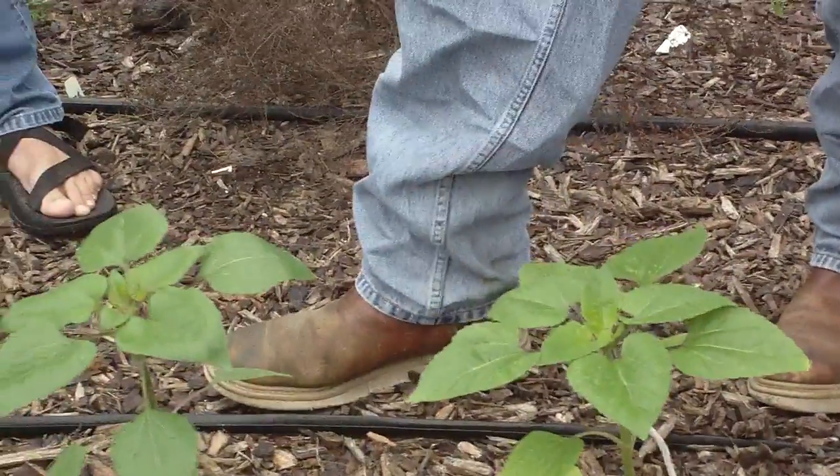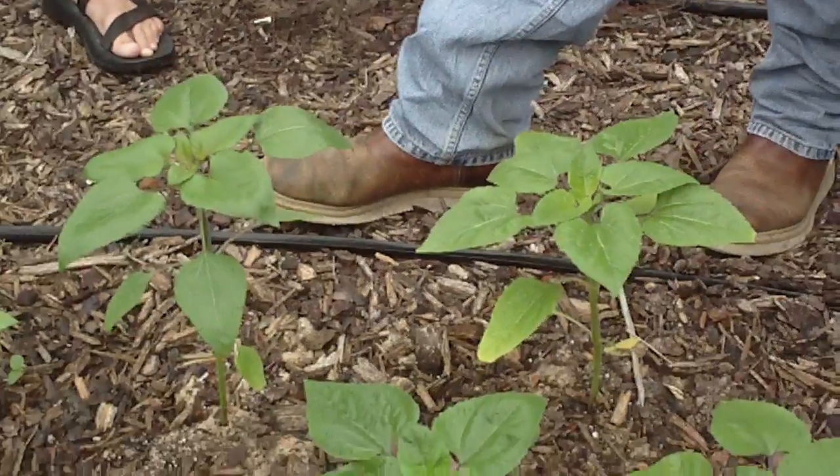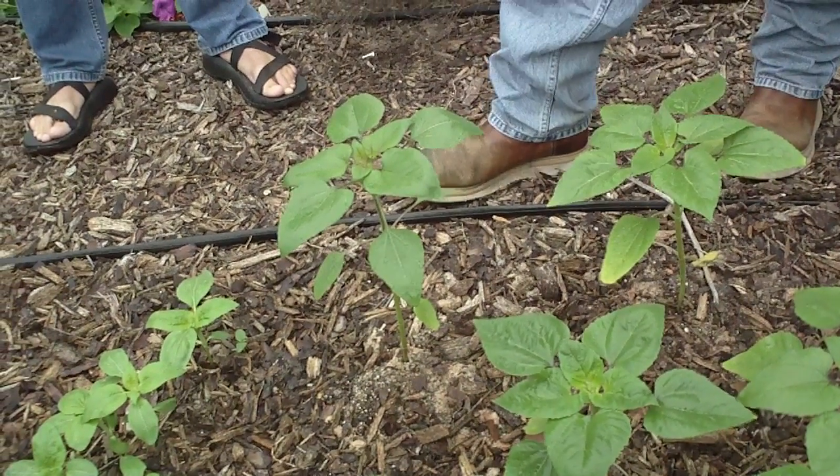In fact, even after you boil them, I think some of them will still germinate. I spit one out in my grandmother's flower bed once, and apparently I didn't get the seed out of it — it popped up. I was surprised, obviously.